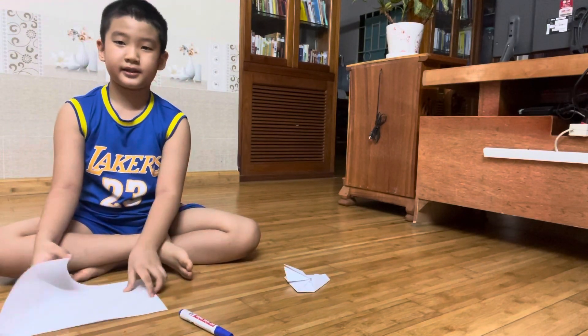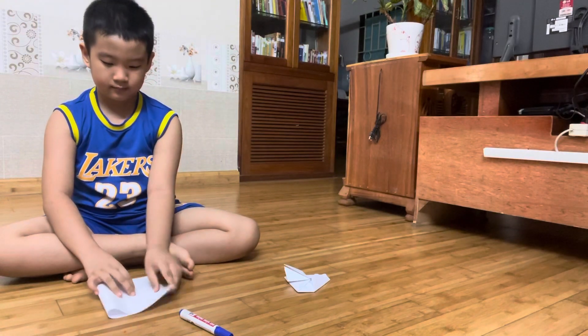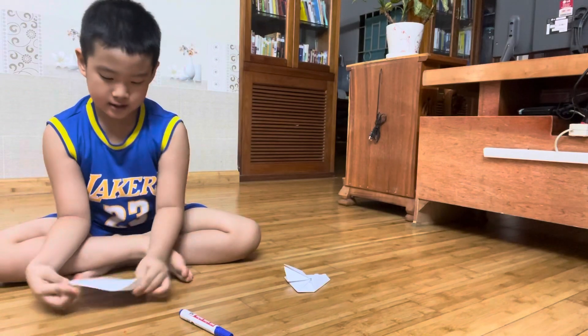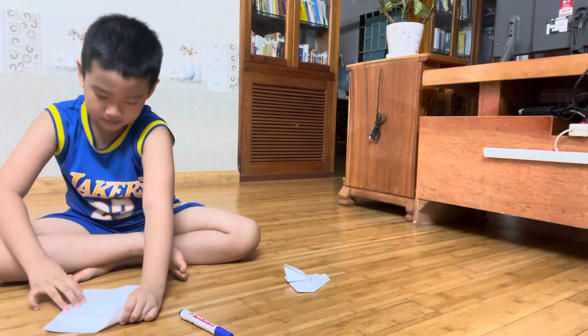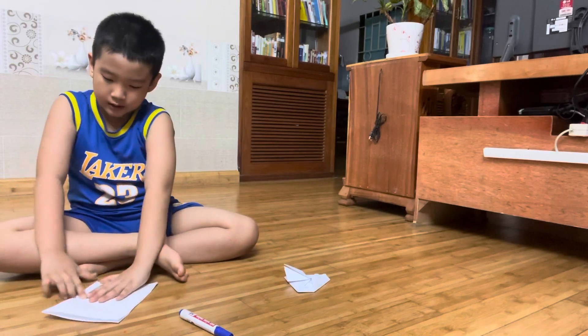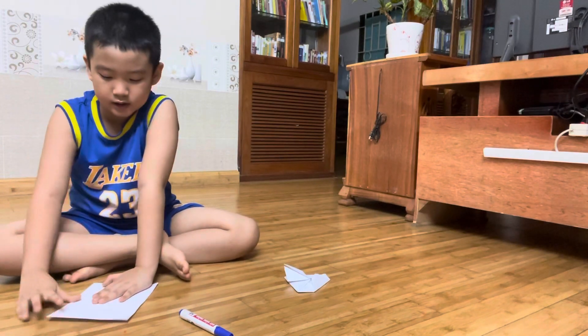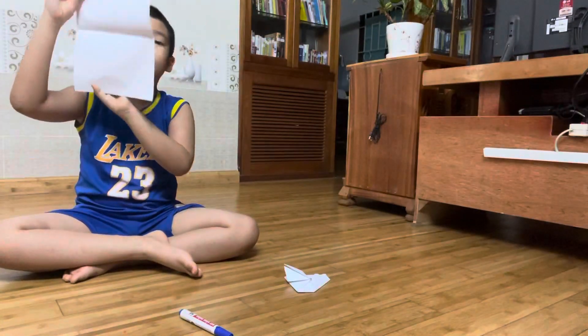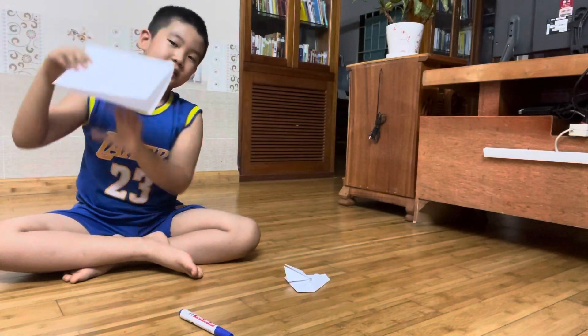First, you need to make it — like this. You need to flatten it up, and the other side doesn't need to split up. You need to make it like this, I'll show you how. Like this, down, like this.